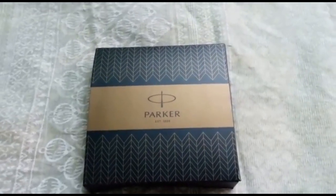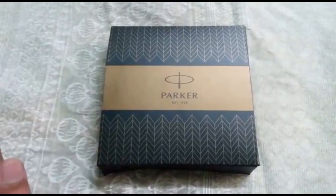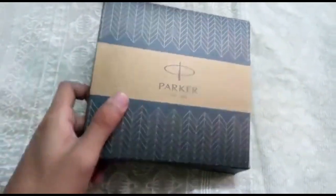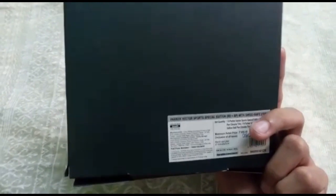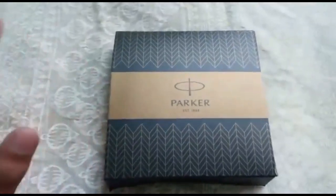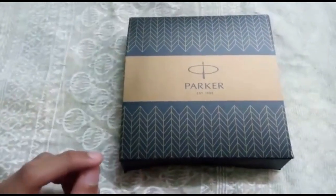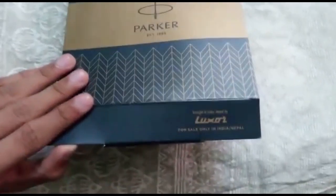Welcome back to another pen review. As you can see, this is a Parker package — specifically a special limited edition sports package of the Vector pen by Parker. The package includes a Vector sports edition roller ball pen plus a ball point pen. I have had this package for quite a year now and I'm giving my personal review and opinion about this pen.